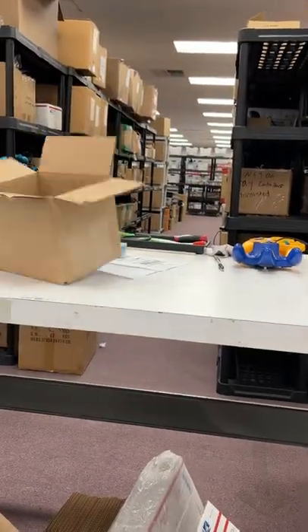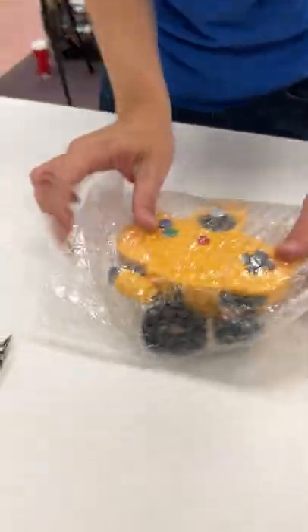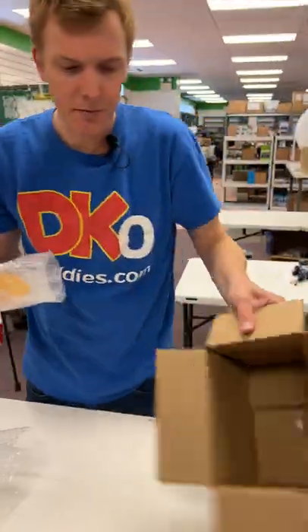Let's get them packaged. Here's the box I'll use. I'm gonna grab some bubble wrap — just enough right here. Let's grab two more sheets. And now into the box.